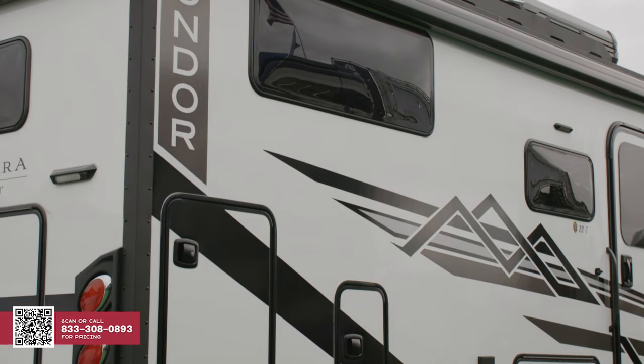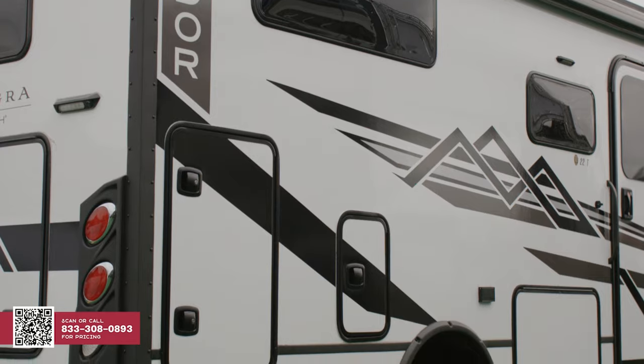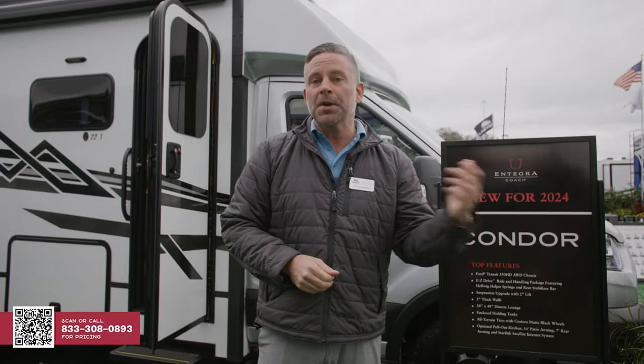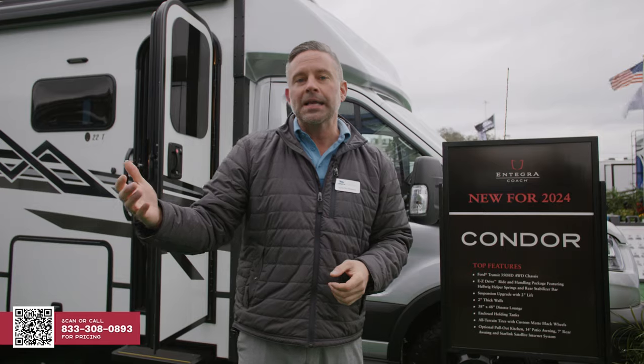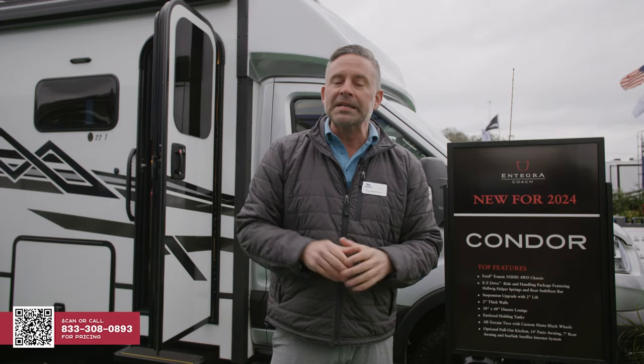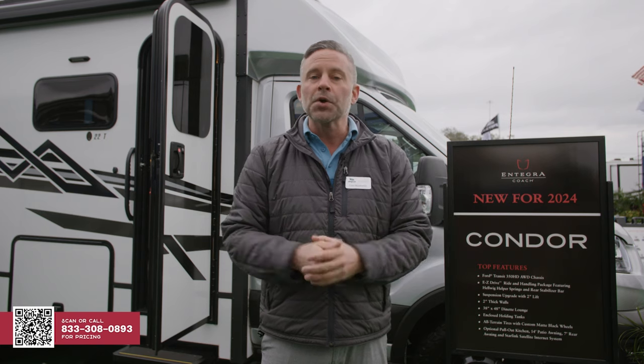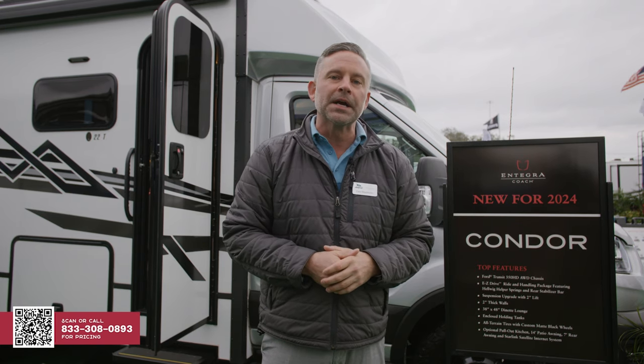First off, we've put on a Van Compass 2.0 lift. We know that this coach is going to go in some off-road scenarios — could be on a beach, could be on a two-track in BLM land. So we want to make sure that there's adequate ground clearance. We've also put on Helwig Helper Springs in the rear. That's going to help with stability, left or right balancing going down the road, and also in those off-road scenarios.